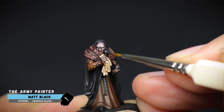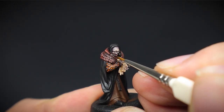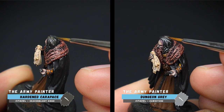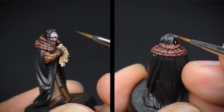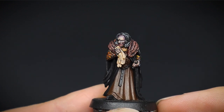Grima's hair was reset back to black by tidying up these areas where some naughty skin paint ended up. And once dry, it was given a couple of highlights of grey. Firstly, a midtone of hardened carapace on the left, followed by dungeon grey on the right. Only a few strands of hair were picked out here, as we mainly wanted it to stay a darker colour.